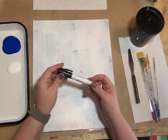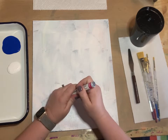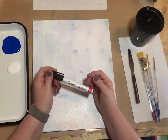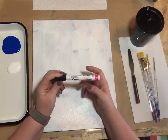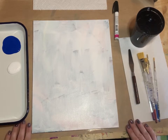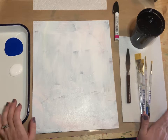One special supply we want for this one is a Sharpie — just a regular black Sharpie. I have a black Sharpie paint marker. This will make drawing the cows so much easier. Make sure your parents are comfortable with you using a permanent marker. I also have my paper towel and palette, so we are ready to go.